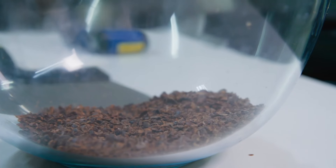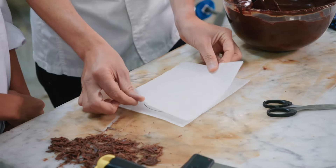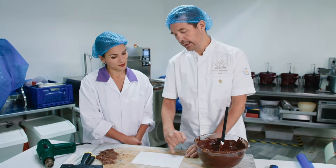It smells divine — you can definitely smell the chocolate. I want him to share his professional secrets and give me simple ideas I can use at home. So we're going to make an easy, simple decor where we're going to pipe the chocolate in an outline circle right here.